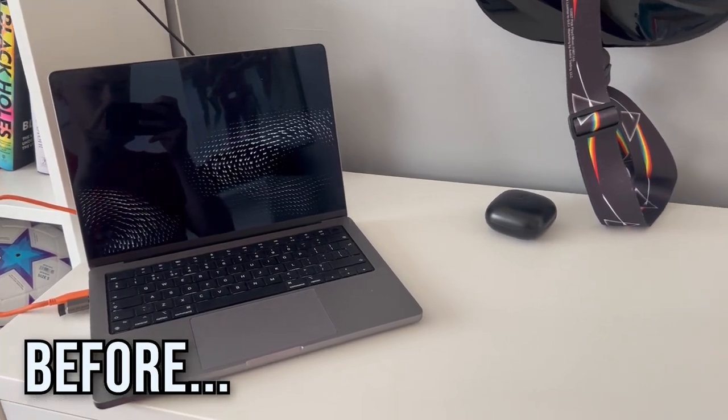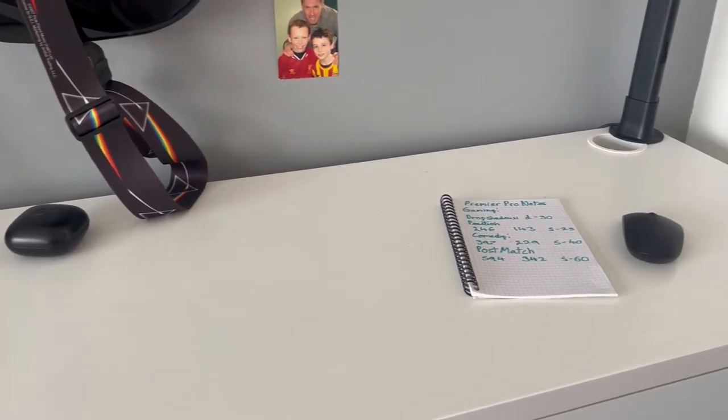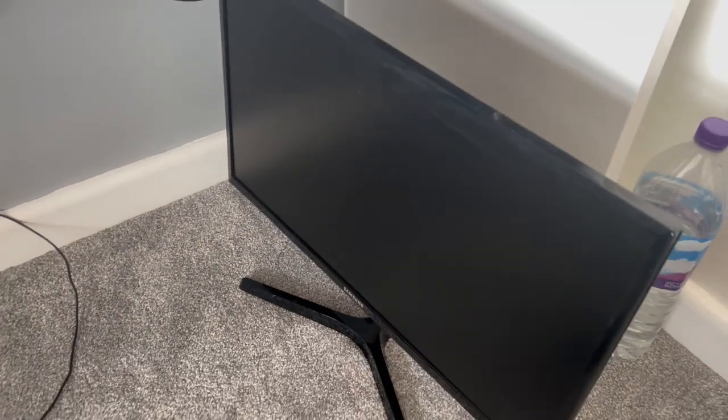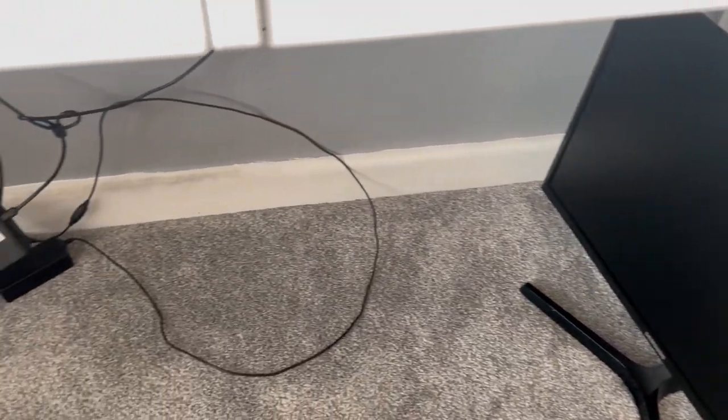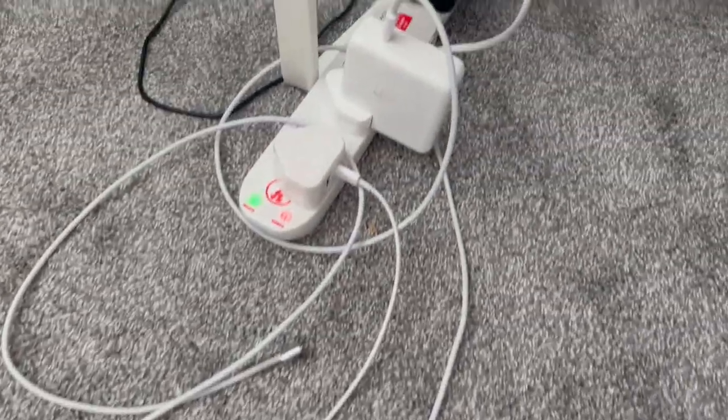So this is what my setup looks like now — a plain old desk with plenty of space to get books down so I can study. This is the second monitor I want to move up; I haven't really used that in forever. And yeah, all the wires are just a complete mess, so this is what I want to sort out today.